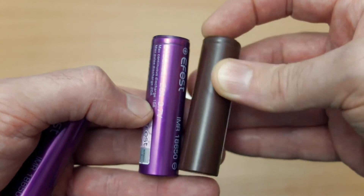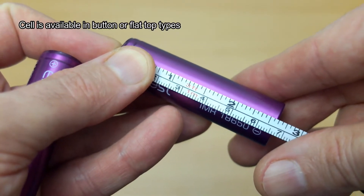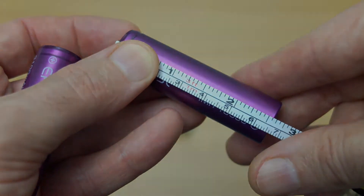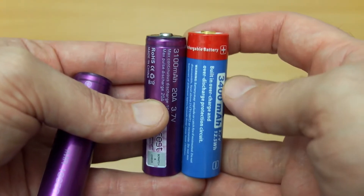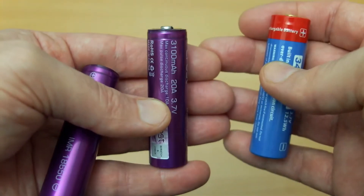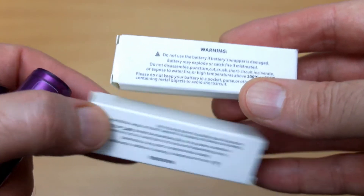Just comparing it to the LG HG2, which is quite a popular battery. This particular eFest has a button top, whereas the LG is a flat top, but the length is about 67 millimeters or just under. Also comparing it now to a protected ICR cell — that's a different type of battery with different chemistry.